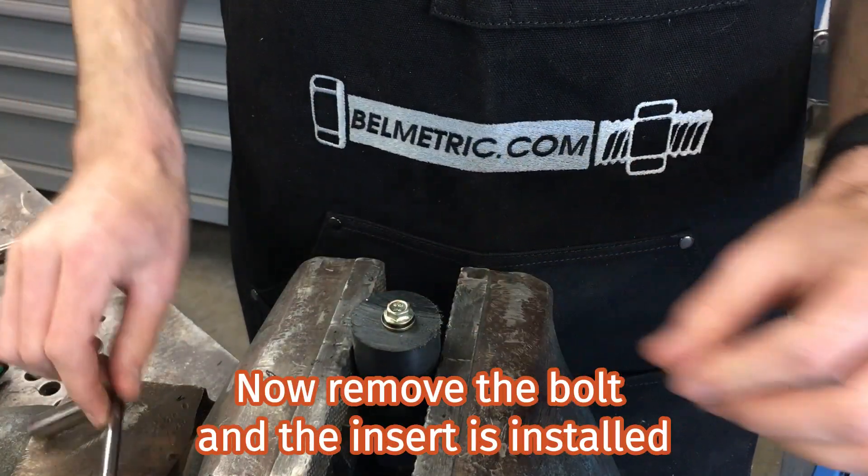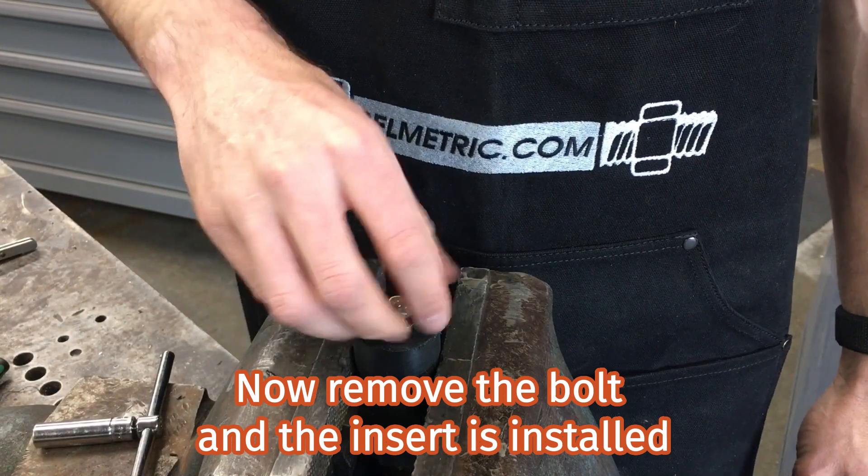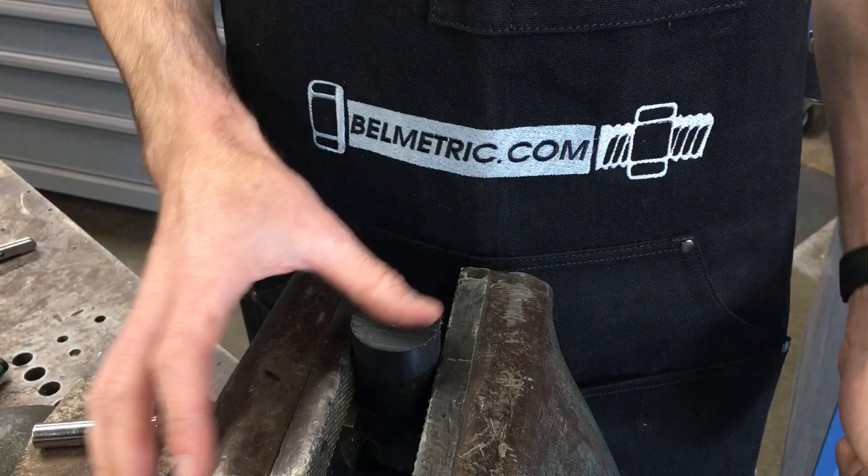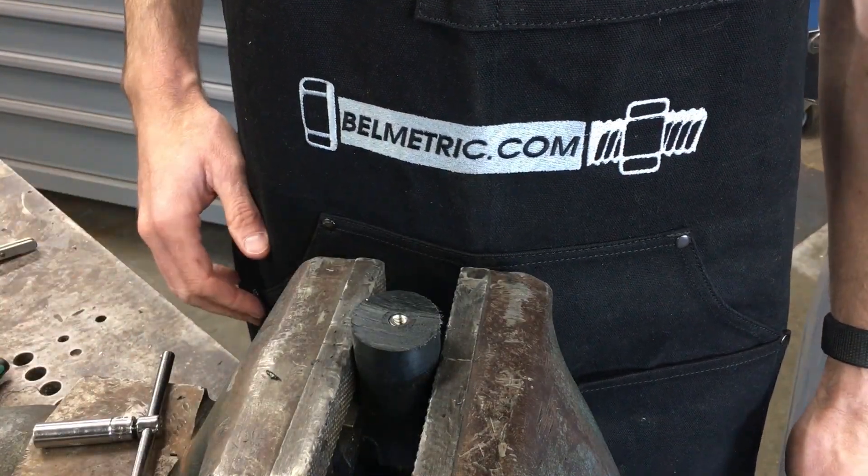Now remove the bolt and the insert is installed.